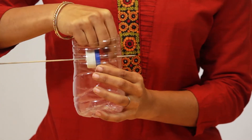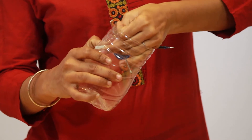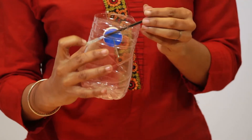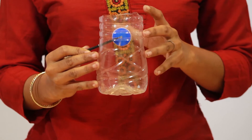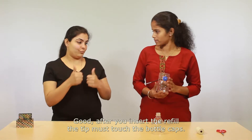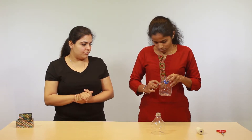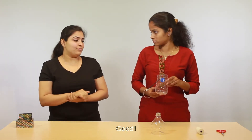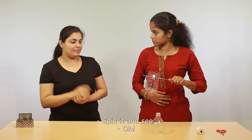Now insert the spoke into the other hole of the bottle — that's done. Then insert the ball pen refill into the remaining hole. After you insert the refill, the tip must touch the bottle caps. Now hold the metal rod, spin it and see — wow, look at that!